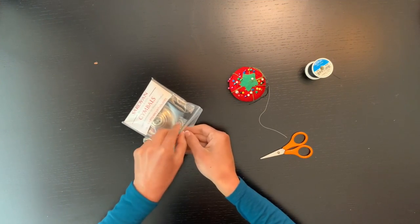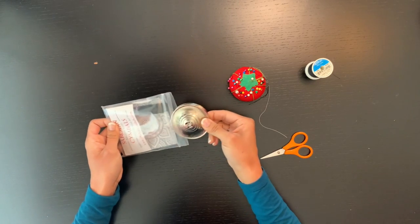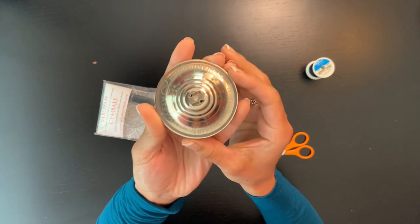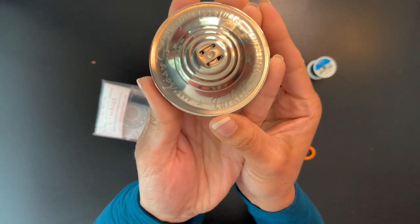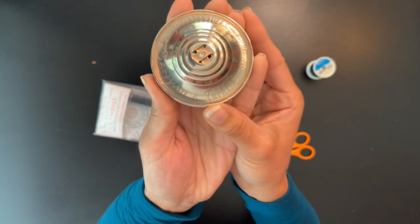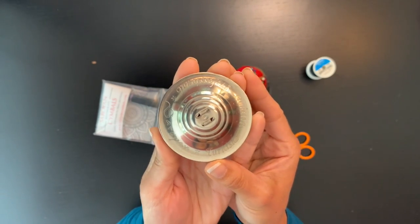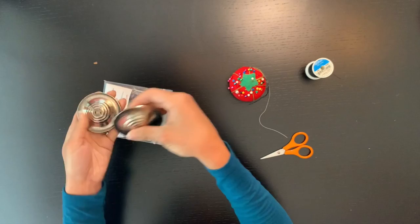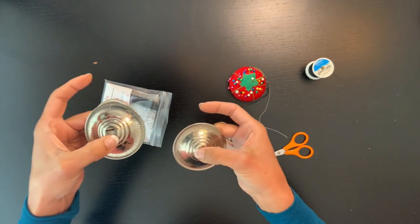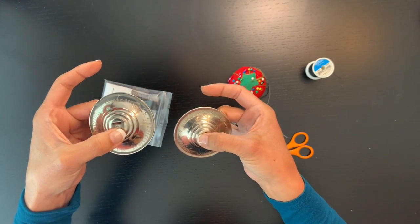Let's check this out, shall we? Zills are never quite as shiny as they are the first day you take them out of the package. Here they are — the beautifully shiny Soroyan Turkish Professionals. Oh my goodness, they are gorgeous. So I always try to play them without putting the elastics on first because I'm so curious.